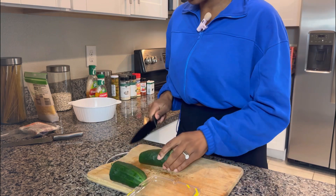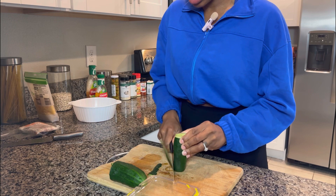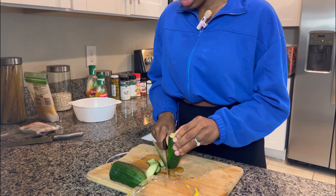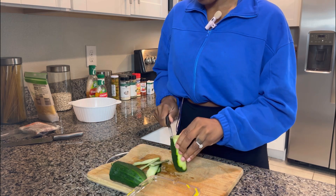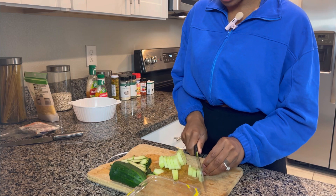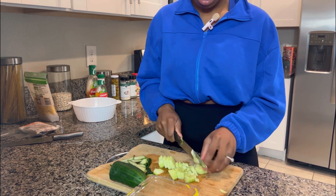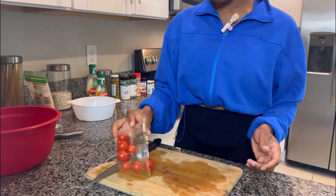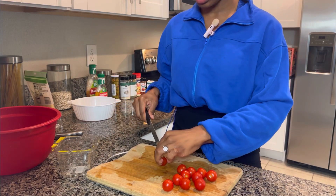So let's start by cutting our veggies. I typically use cucumber and tomato. I like to take off half the skin and cut the cucumber into little small slices — you can make them big if you want, but I like them in very tiny pieces. Now let's move on to the tomatoes. I like to get cherry tomatoes and I just cut them in half.